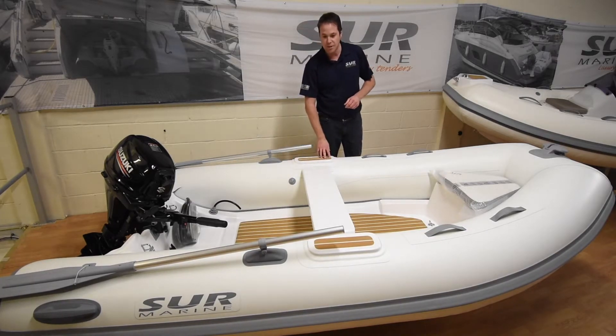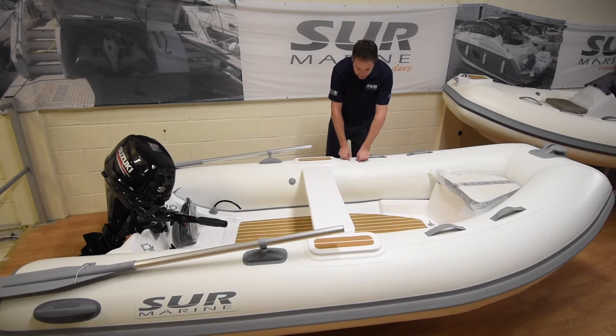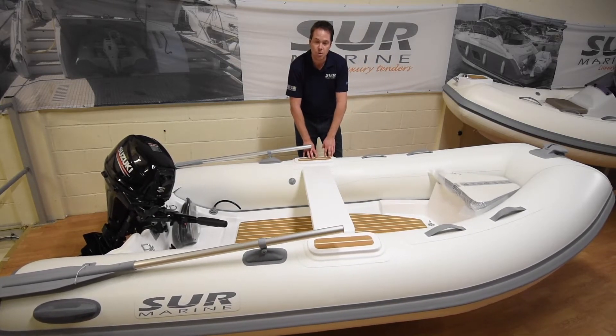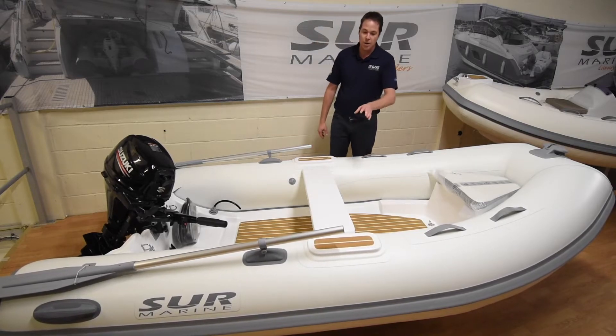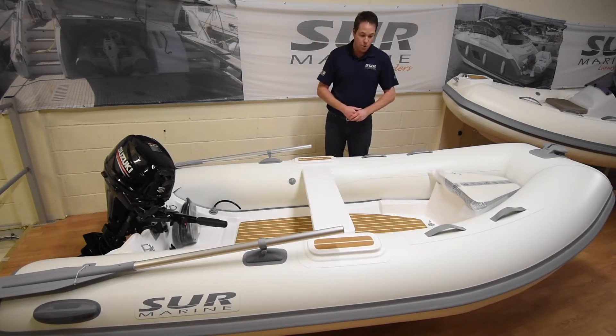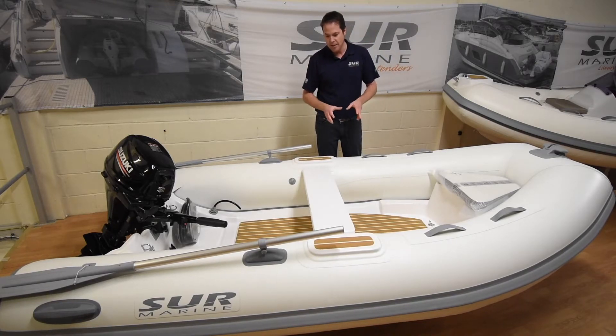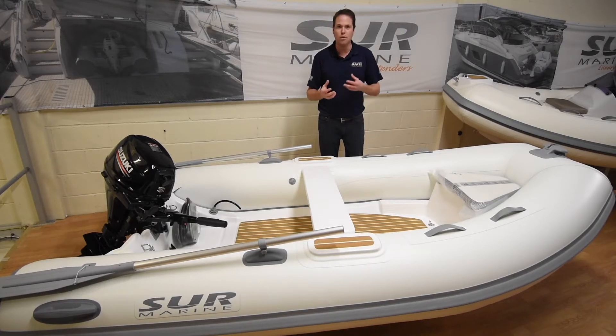We've also fitted it up with the teak steps. These are really nice so that when you stand on the boat, instead of standing on the side where it's a bit soft, you've got a solid section there that you can stand on. The option we also fitted on the boat was the teak inside. It is flexi teak but it's really easy to maintain, looks fantastic, it's clean and makes it more of a boat than a tender.